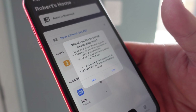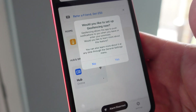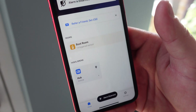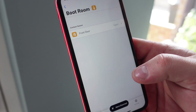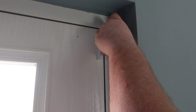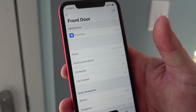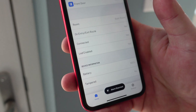It's asking us about geofencing — that's a way when you leave your home, the alarm can arm automatically, and when you come back, it can disarm. Let's go yes for now. You'll need to set your phone to always access your location. Once that's sorted, we can see the hub and the room we set up in the app. Tap on the room and we can see our sensor — it shows as open at the moment. We put it back in and it goes to closed. It says 'front door secure,' we've got battery level at 100% and a tamper yes/no indicator.